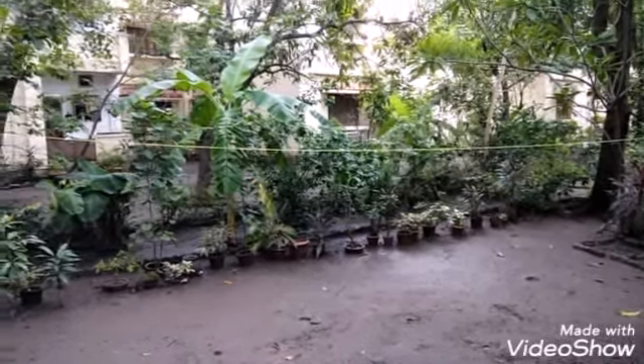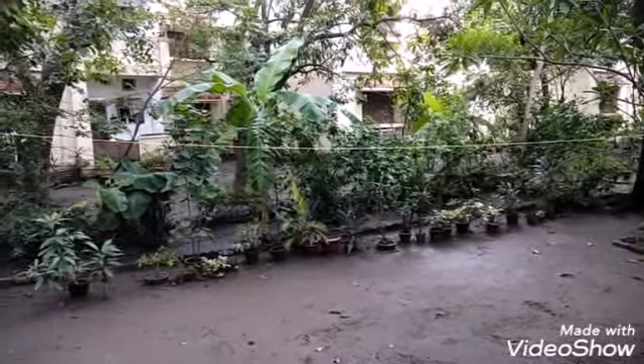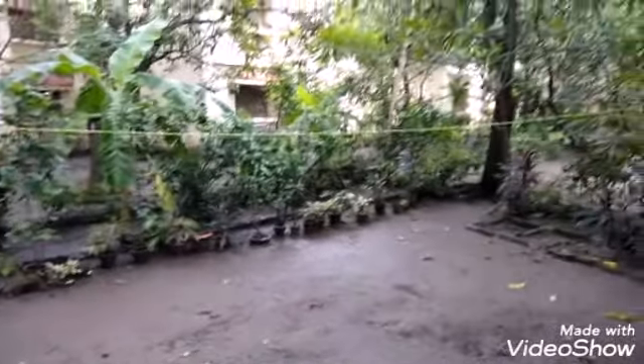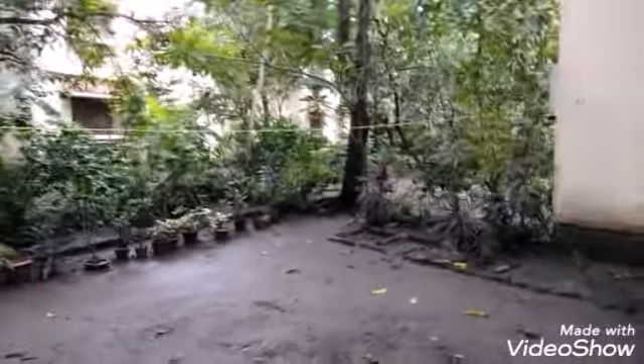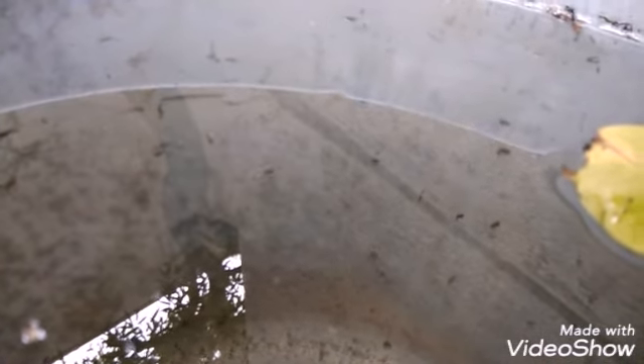Hello friends, today I am going to feed some mosquito larvae to my betta fish. Here in Surat we have been having heavy rain for the last one month. I am going to feed these mosquito larvae to my betta fish.